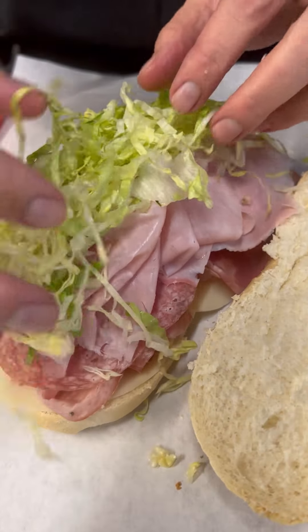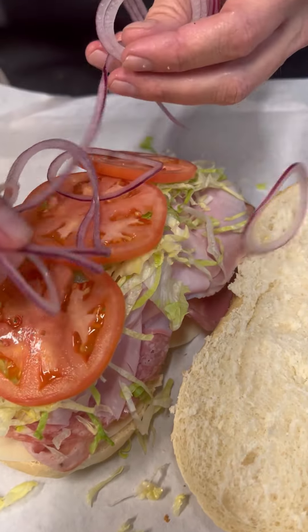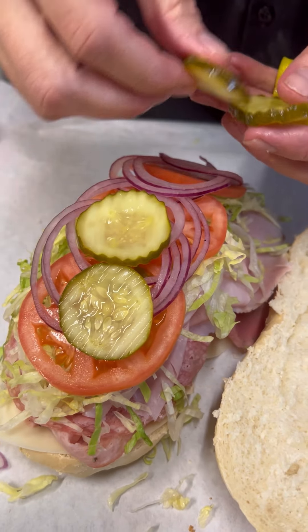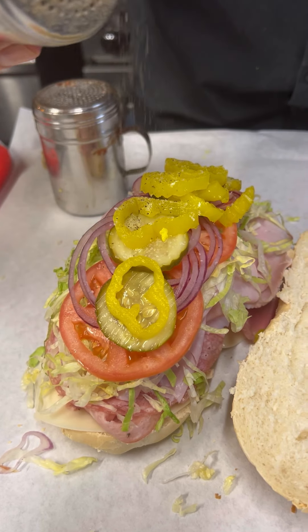Now it's going to get some shredded lettuce — for all those people out there that like lettuce on their Italian sub. Some nice sliced tomatoes, some really thin sliced red onion — not too much, just enough. I'm going to hit this one with pickles. Who likes pickles on their Italian sub? Some banana peppers, a little salt, a little pepper, and some oregano.